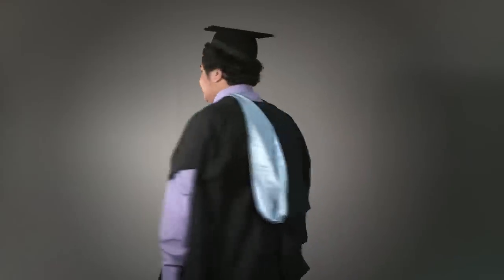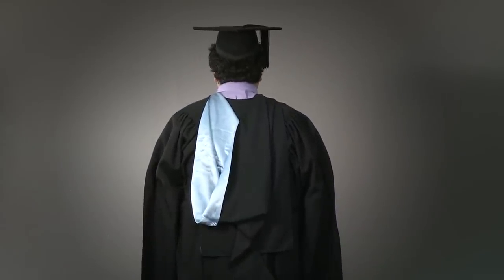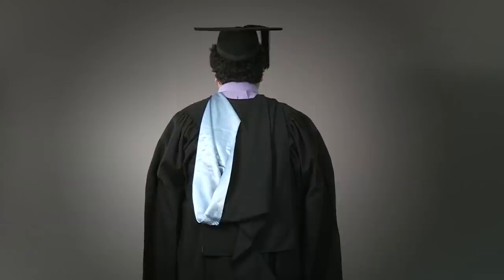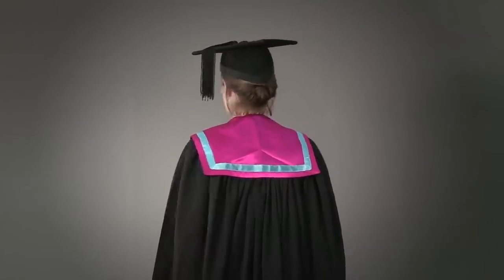If you are graduating with Masters, your dress will be slightly different. For your gown, your arms must go through the slits at the elbow. The next item will be your stole or hood, depending on your qualification. The Masters hood has no fur and is worn the same way as the Bachelors hood. The stole sits around your neck and hangs down the front of your gown.